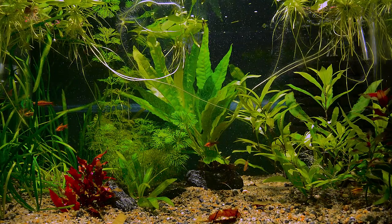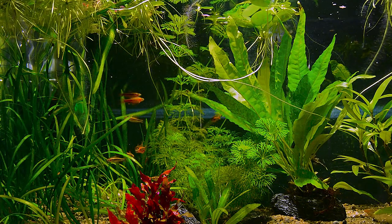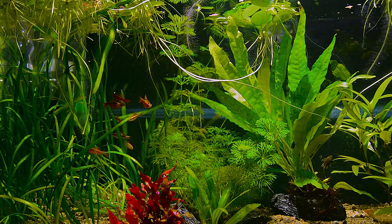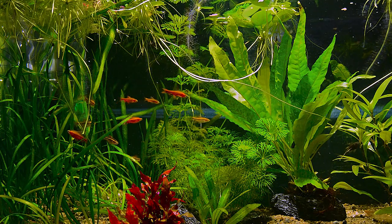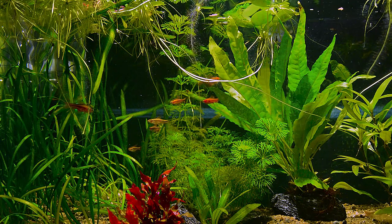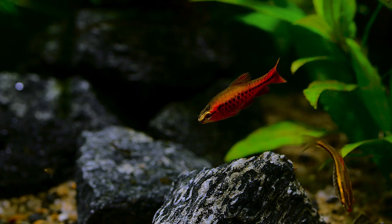Way back when I started breeding fish together with a friend, this was one of the first fish we succeeded with. Hundreds of these small fish started their life in our tanks. Since then, the cherry barb disappeared out of my life. But recently, I felt it was time to renew our relation. So here they are — exactly as beautiful as I recall.